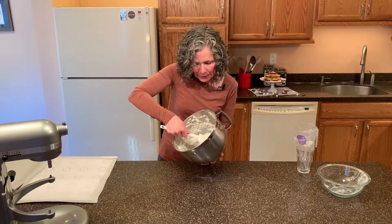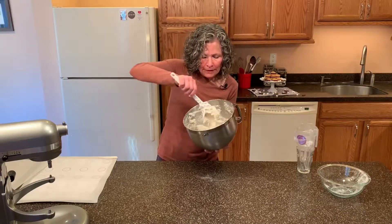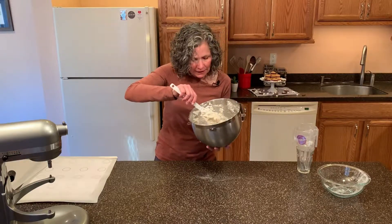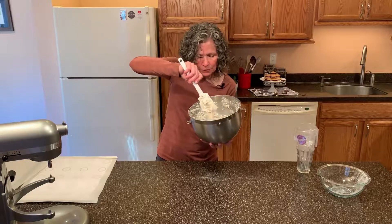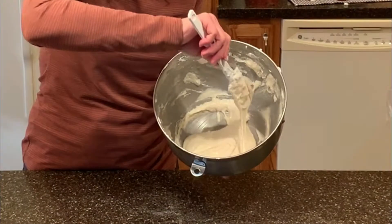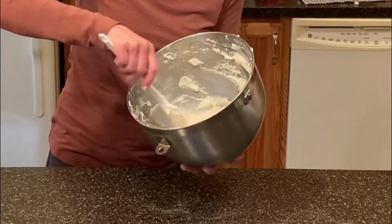Now that it's totally incorporated, we want to keep on folding it until we get what we call a lava stage where the batter just flows off your spatula and you can make a figure eight. Right now it's a little too thick, it's almost there. I can make a figure eight — it's settling down onto itself, so it is ready.